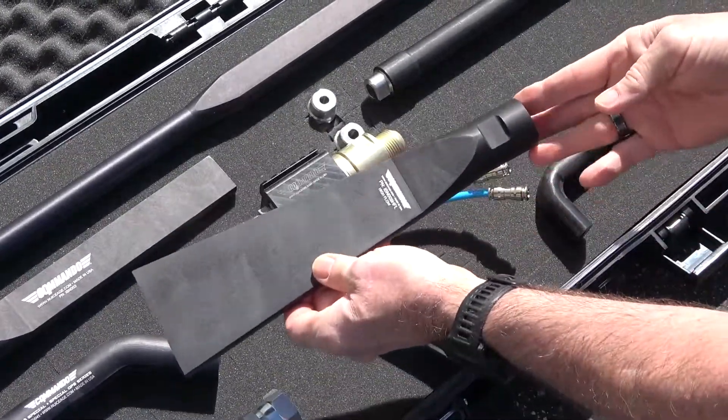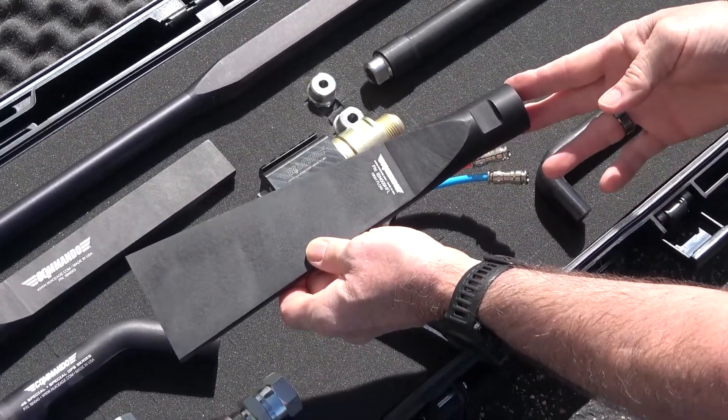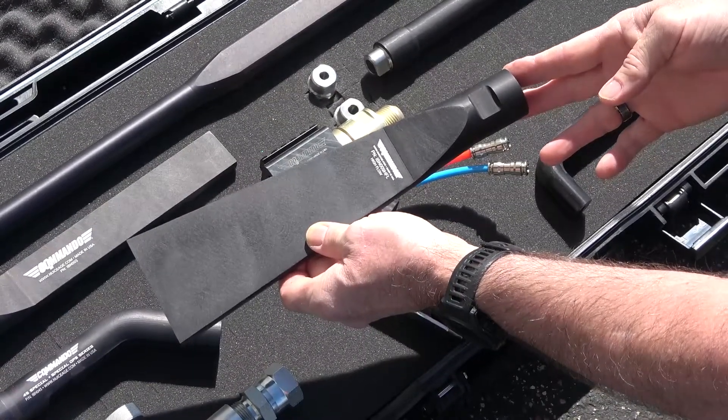The 3-inch fan nozzle has a wider spread than the 1-inch nozzle and is designed for fast cleaning of surfaces that require less aggressive blasting power.